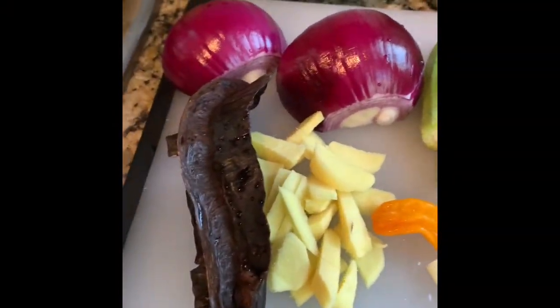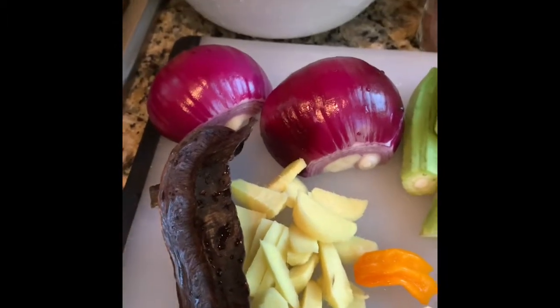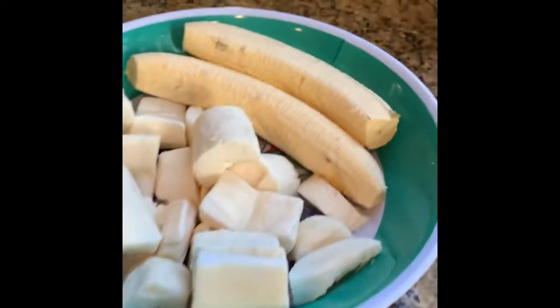Hello beautiful people, welcome back to my channel. Today I'm going to take you back all the way to Ashanti land — we are going to be making chicken light soup, and I'm gonna eat it with fufu.